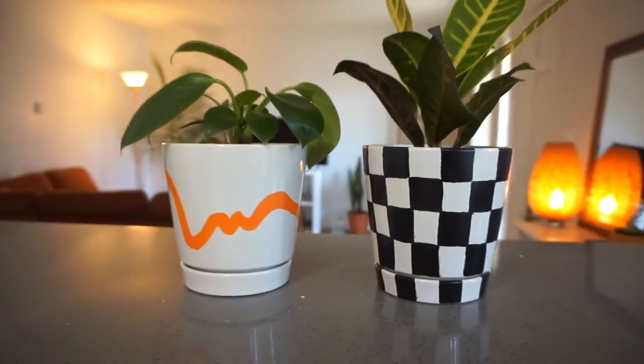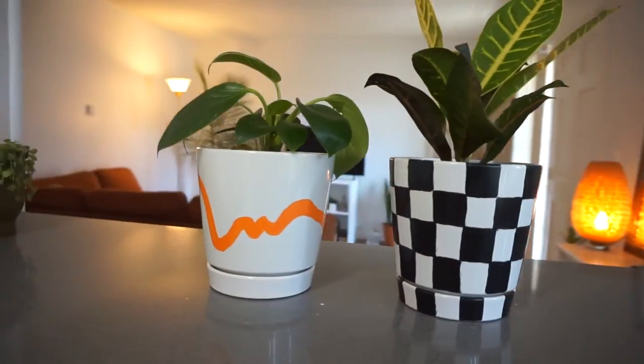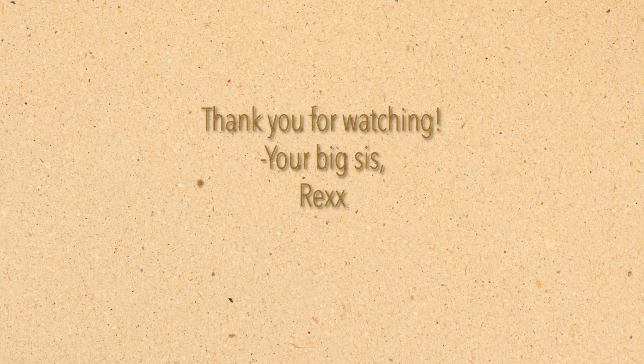Look, this is the perfect duo that I never knew I needed — they complement each other so well. I can't wait to do more of these. Thank you so much for watching and supporting and tuning in. I really appreciate it, and I will see you guys next week. Bye bye!